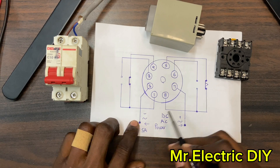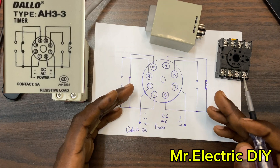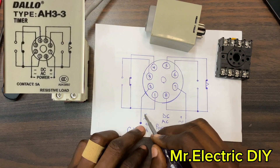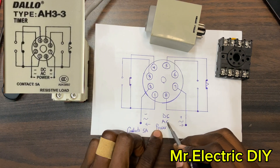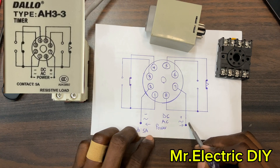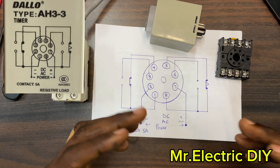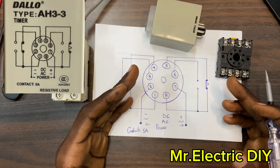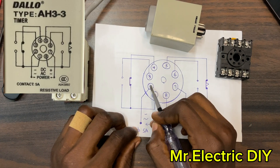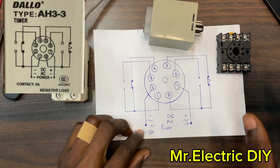Terminal number seven and number two are the power terminals where you connect your live and neutral. For DC, number seven is the positive and number two is the negative terminal. For AC, the manufacturer did not specify which is live and which is neutral — you can connect live to either terminal. The only thing you have to know is that you must connect to number seven and number two.